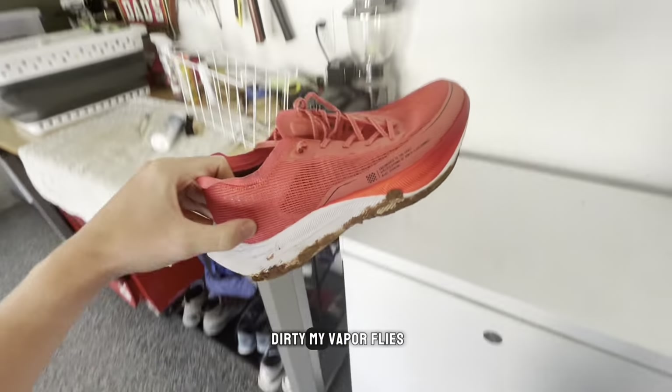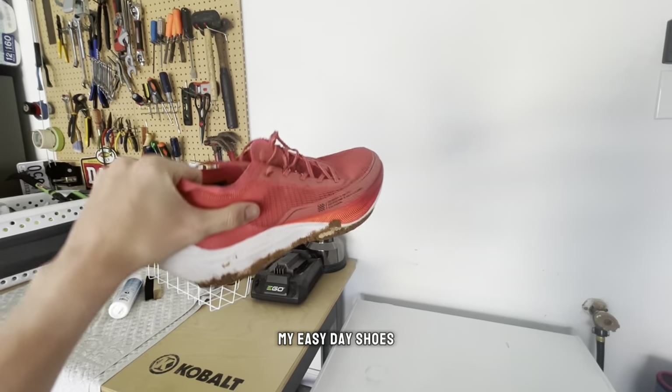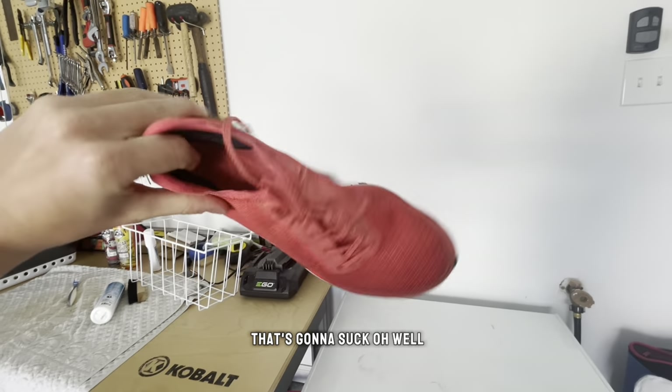Look at how dirty my Vaporflys are — I have to run in my easy day shoes. That's going to suck. Oh well.